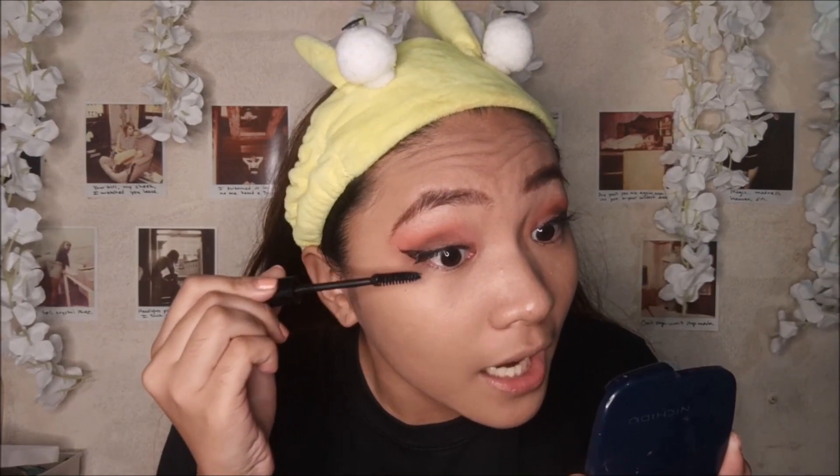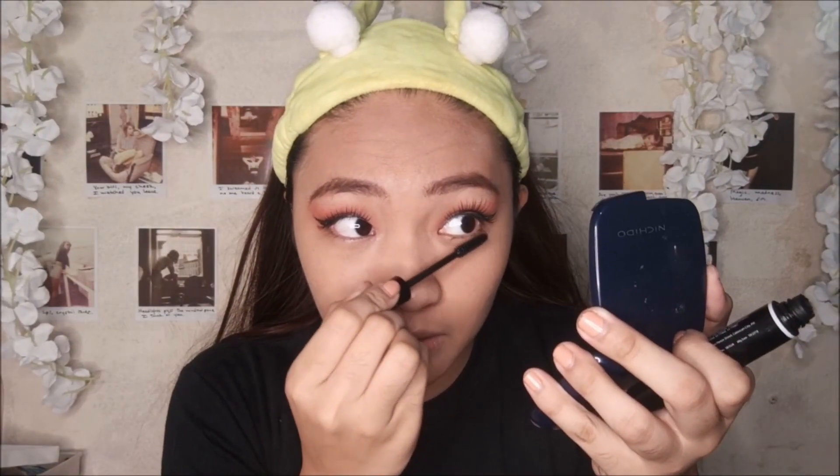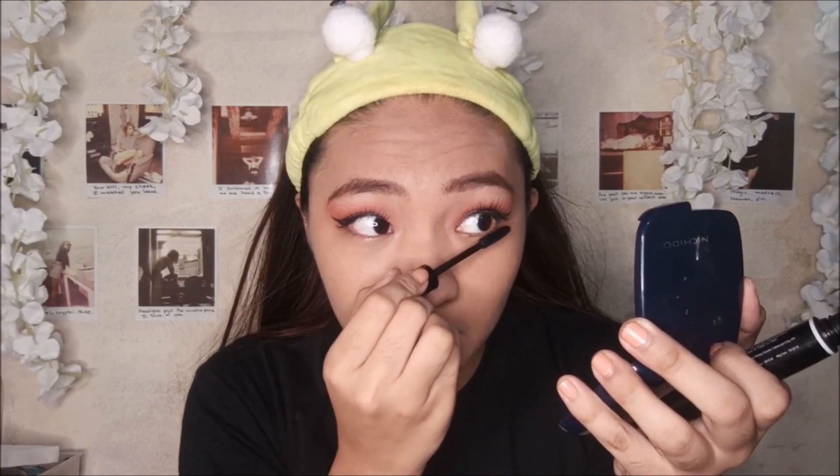Excited na excited akong tumungtong ng grade 5 at grade 6 para maranasan ko yung JS Prom. Tapos pagdating ng grade 5, tinigil na yung ganong tradisyon ng school — hindi ko alam kung anong dahilan o bakit. Tapos syempre, nung high school na ako, sabi ko yes, mararanasan ko na talaga maka-attend ng JS Prom. Kasi syempre, hindi naman mawawala sa high school yun. Pero kung kailan kami na yung grade 9, wala eh.